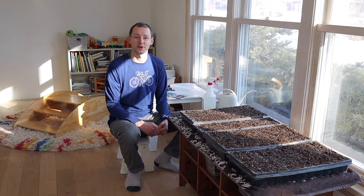Hey everyone, this is Jim from From Scratch Farmstead, and today I'm going to show you how to start seeds indoors without using a grow light.